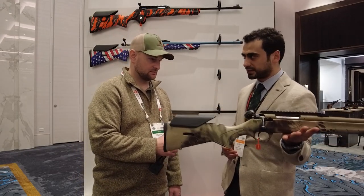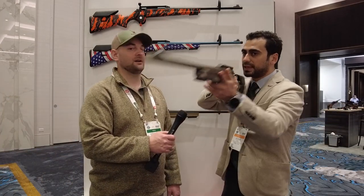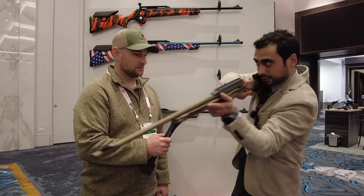It's very light and the balance point is good. The main reason we designed it this way is for wild boar hunting — you're basically shooting from a standing position. It's not something you put on a tripod for long-range shooting. This is fast and easy to make follow-up shots.